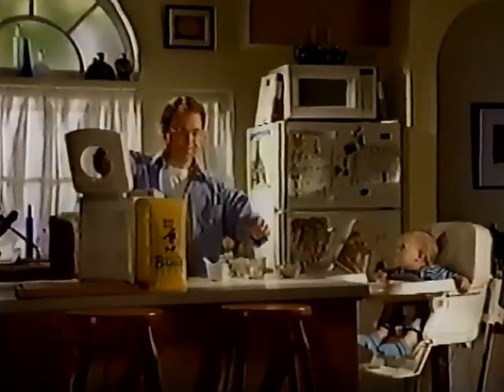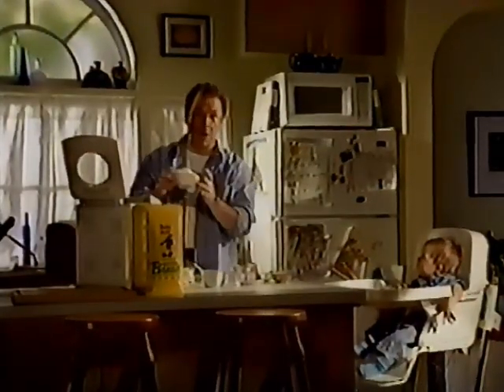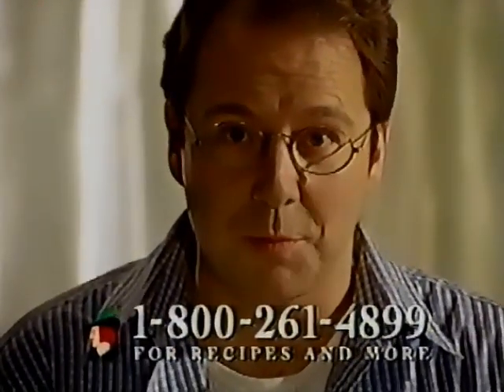Okay: one egg, one cup of water, two tablespoons of butter, two tablespoons of honey, and one and a half cups of Robin Hood Best for Bread whole wheat flour. By the way, if I'm going too fast, you can call the number on the screen to hear the ingredients of this and other recipes repeated.